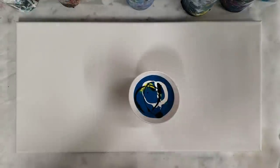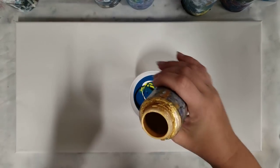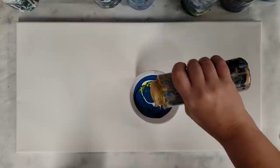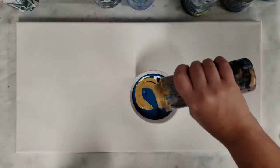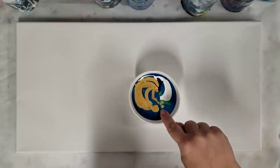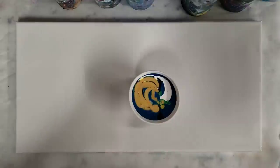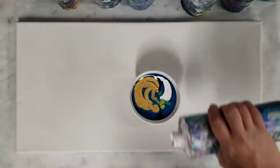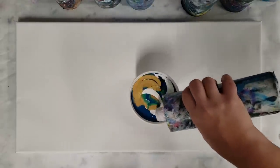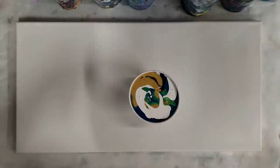These are all Artist Loft Flow Acrylics, except for the gold which is the DecoArt Extreme Sheen 24 Karat Gold. Even just the reaction in my cup, it causes cells, so I'm kind of excited about that — to see the reactions I'm going to get from that.